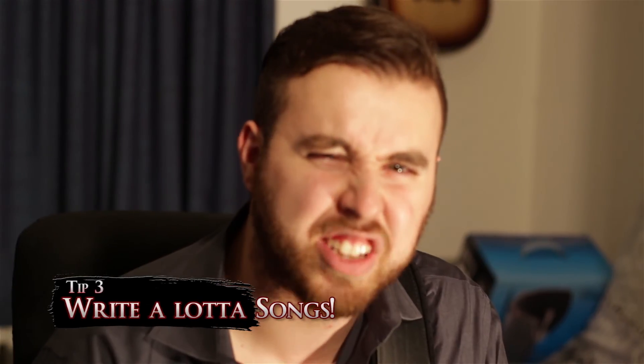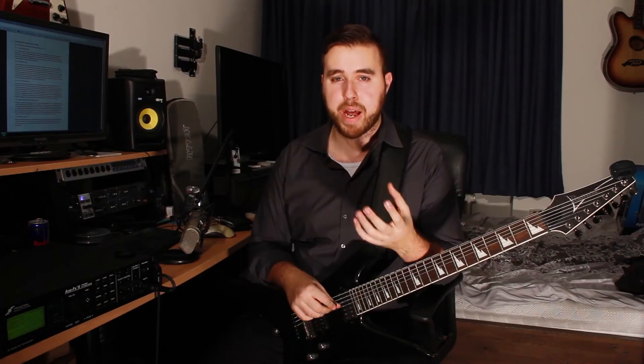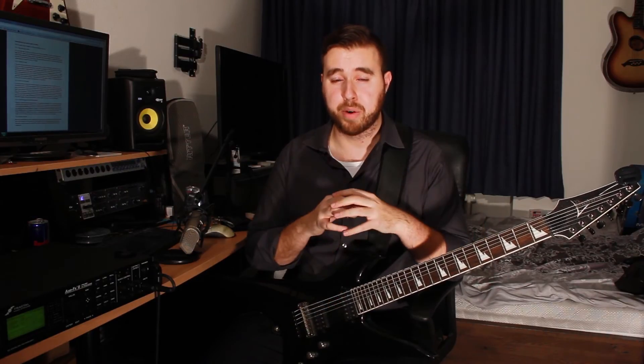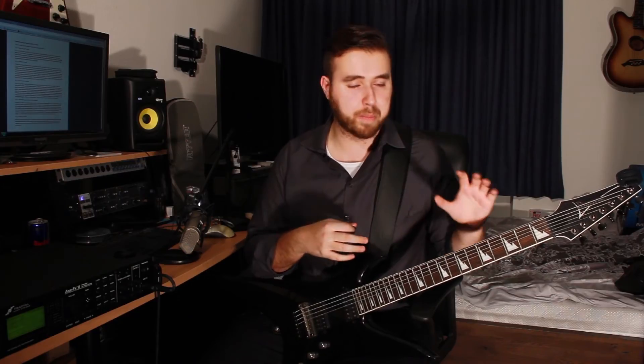Tip number three: write a lot of songs. If you're starting out with a band and you think your songs suck — you should hear our first couple of songs, they suck so bad, and that's normal. You should suck at first. Don't let that discourage you. Writing songs is something you have to learn — you get better at it the more you do it. Just keep churning out songs, keep writing different parts, keep listening to other music. You have to practice songwriting just as much as you practice your instrument.